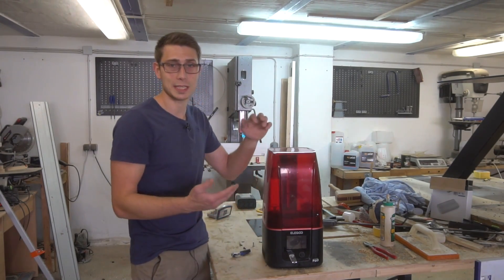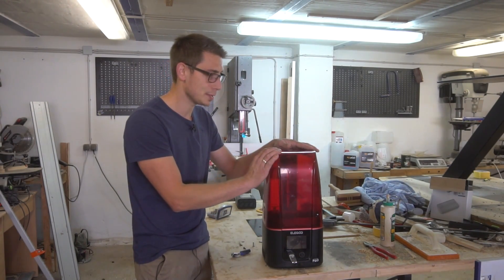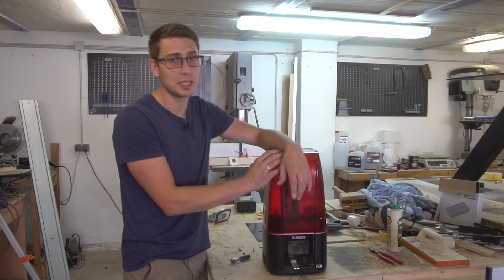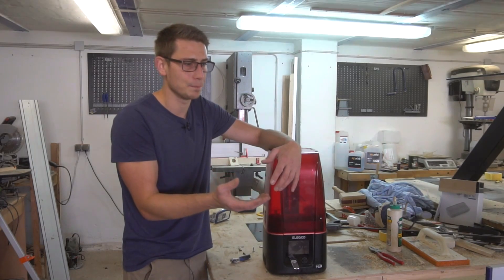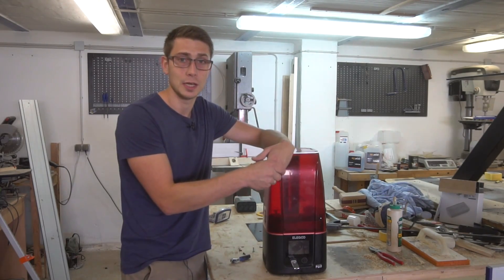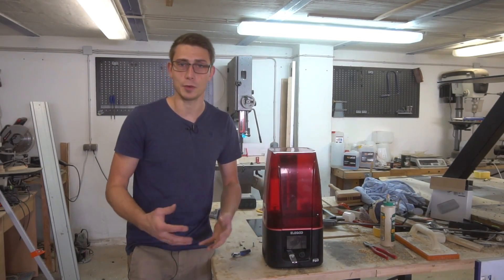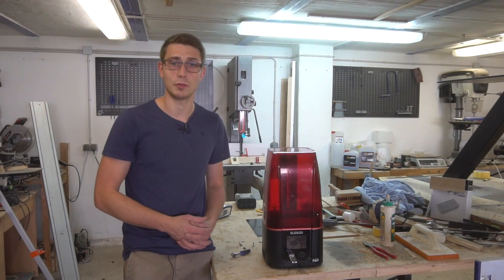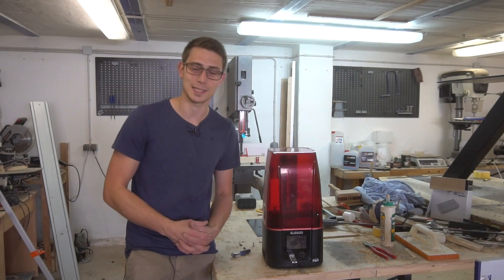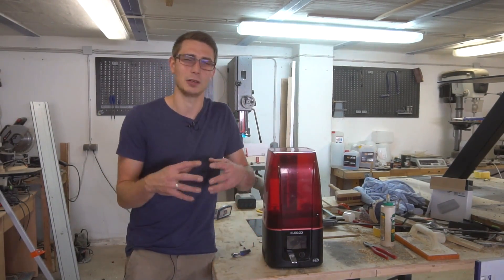Overall if you want to get into 3D printing, get yourself this one. High detail, pretty low price for a resin 3D printer, and it just gets the job done really, really well. The build platform is more than sufficient for most projects you'd like to fulfill in your free time or even professionally. Definitely make sure to check out the Elegoo Mars 3 Pro and all the other 3D printers in their online shop — there's a link in the description down below. Maybe you'll also get a discount using a personalized link, so just take a look in the description.